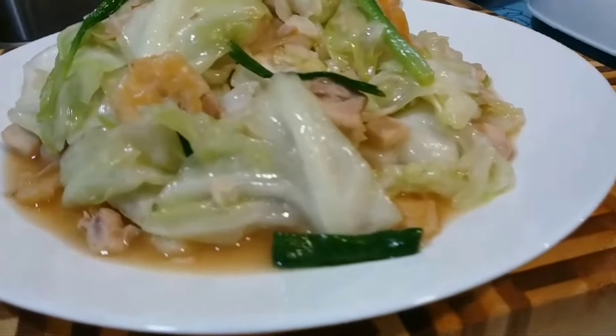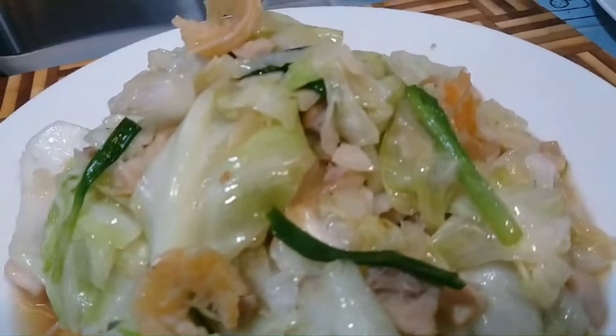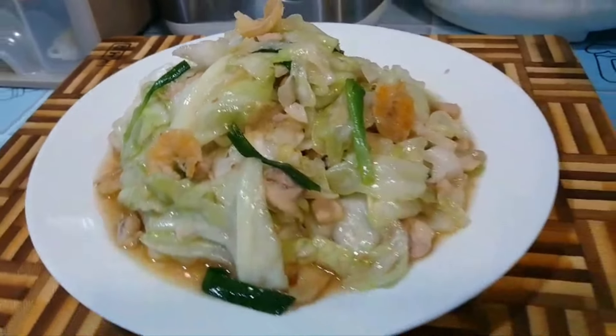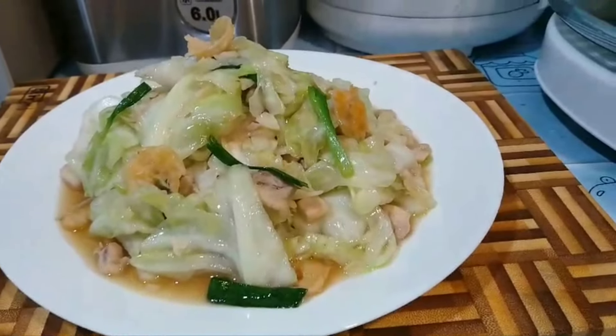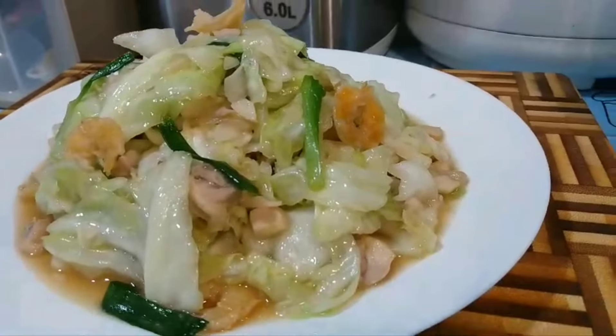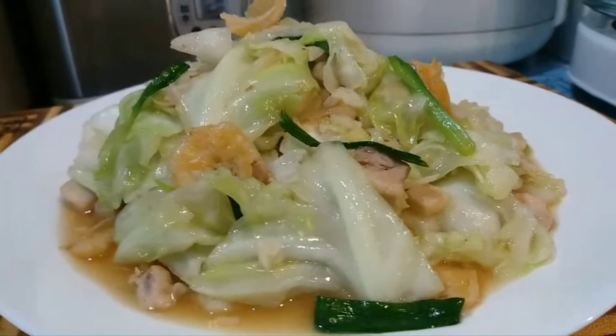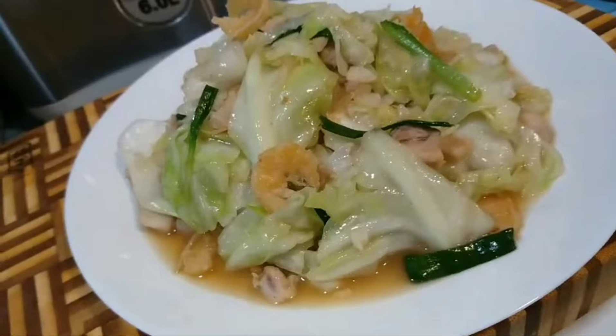Ya udah sekian dulu video dari aku, terima kasih sudah menonton, semoga bermanfaat. Yang mau mencoba silahkan dicoba menu sederhana ya. Bahannya mudah didapat, cara masaknya pun sangat mudah. Dan sekian dulu, terima kasih, wassalamualaikum warahmatullahi wabarakatuh. (That's all from me, thank you for watching, I hope it's useful. Feel free to try this simple dish — ingredients are easy to find and cooking method is very simple. Thank you, wassalamualaikum.)